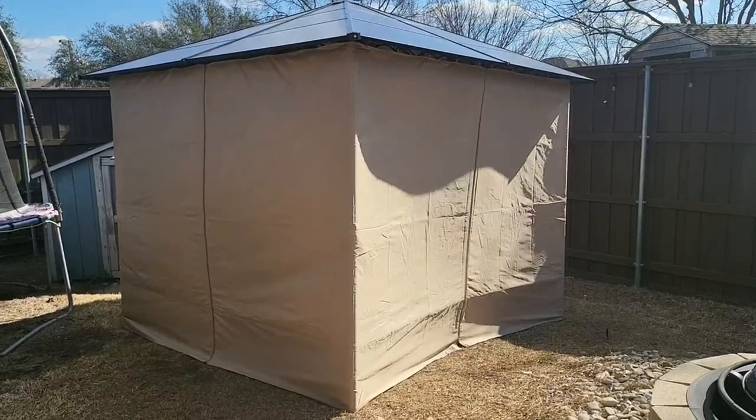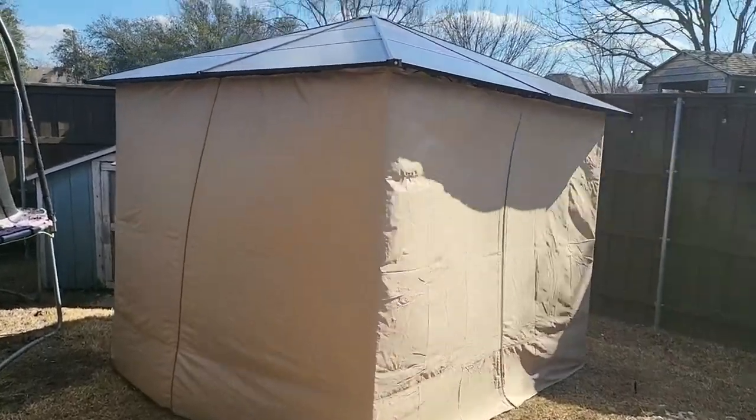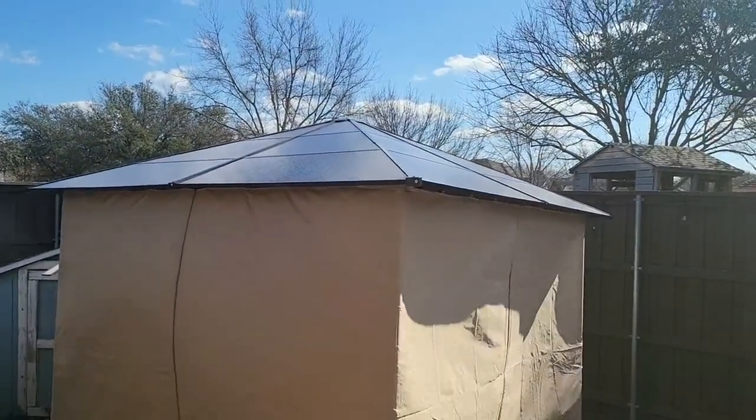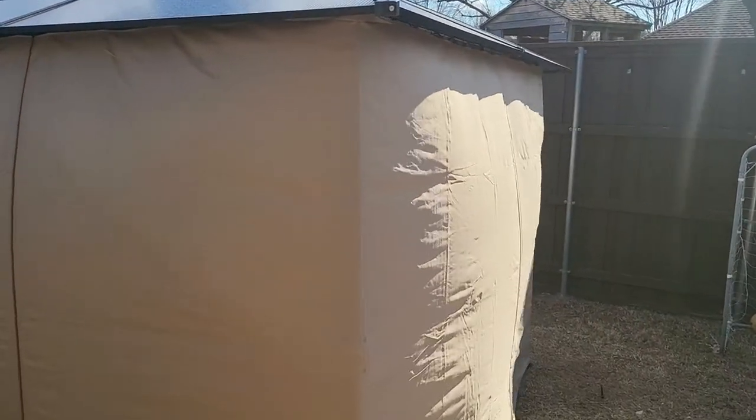This one was so easy to put together — much easier than even the soft tops. Basically the top pieces just slide in beautifully; there are three pieces on each side.